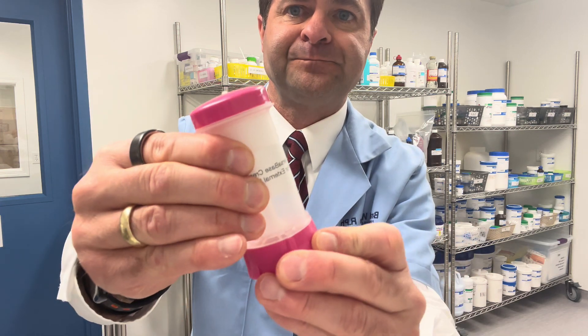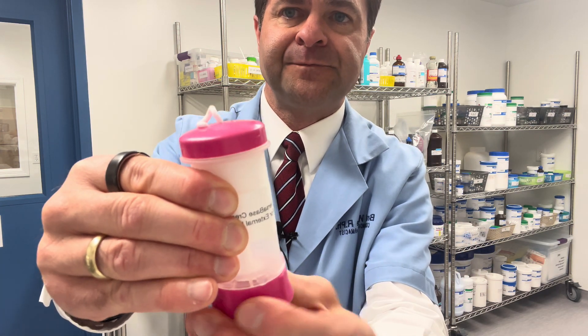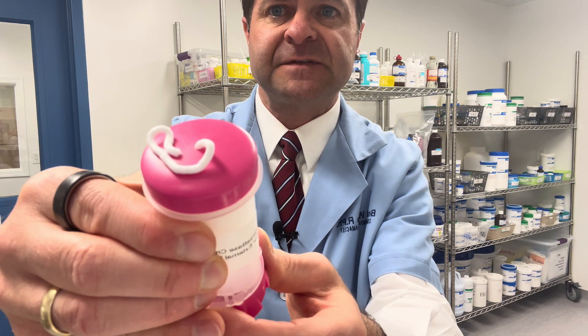I'm going to show you what two clicks looks like. We're going to rotate the bottom — that's one click, that's two clicks. You'll see the cream comes out the top.